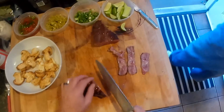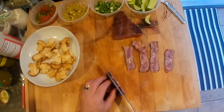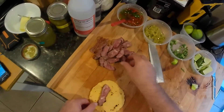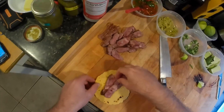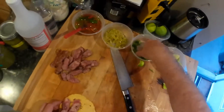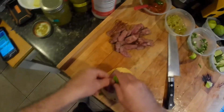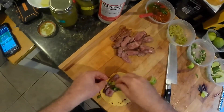I think actually eating a taco might be like a really, really good way of eating it. Yeah, I think so. If mom wants them, she better come get them.